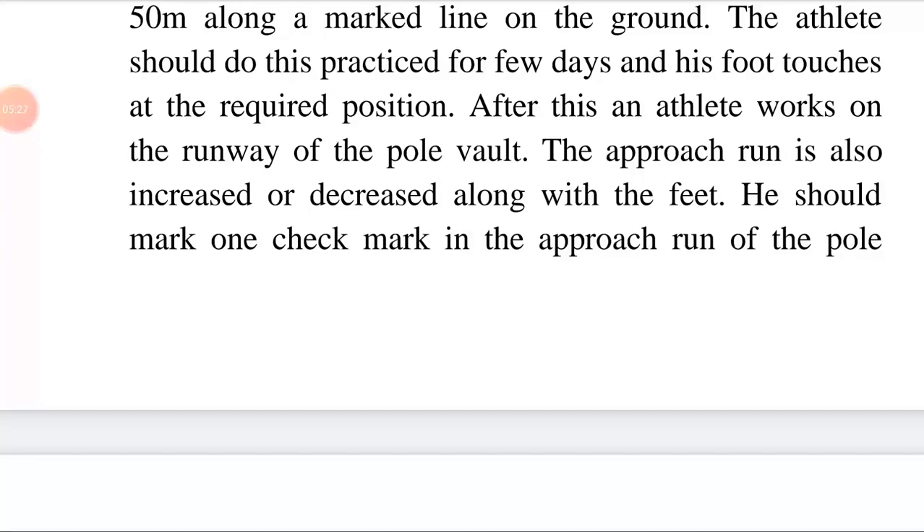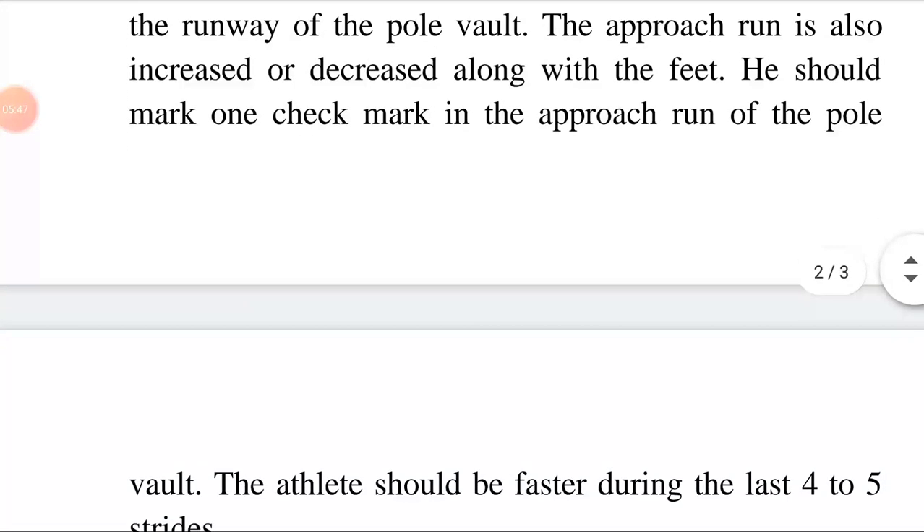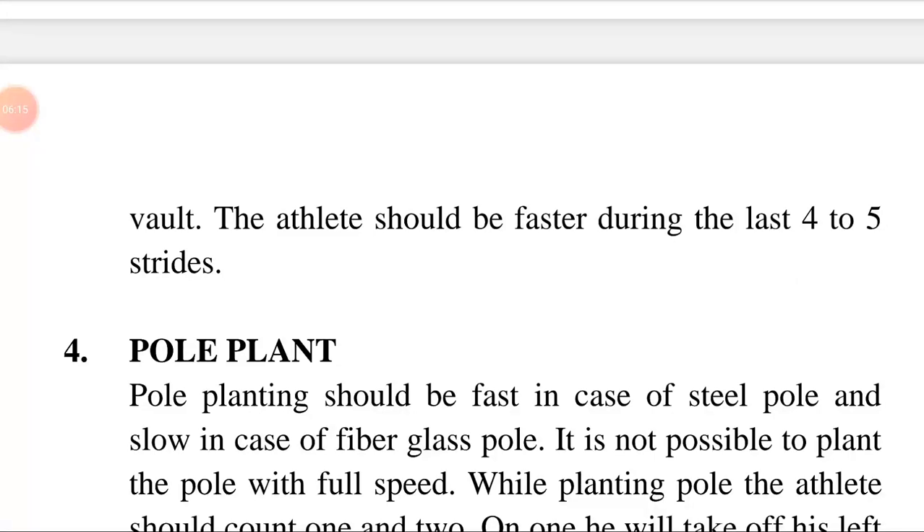The athlete should do this practice for a few days until his foot touches the required positions. After this, the athlete works on the runway of the pole vault. The approach run can also be increased or decreased with the feet. He should mark one check mark in the approach run. The athlete should be faster during the last four to five strides.